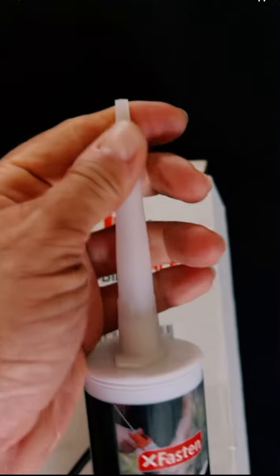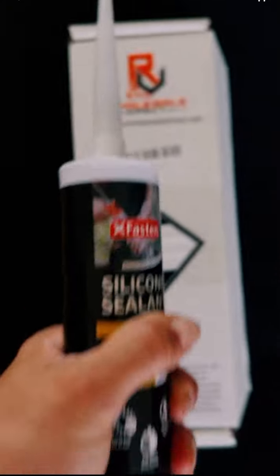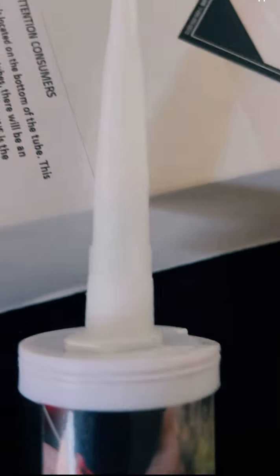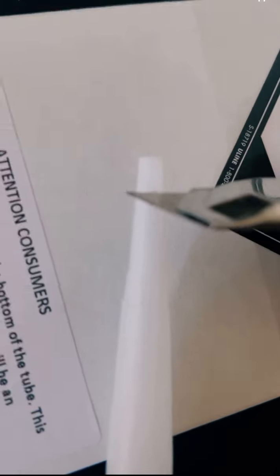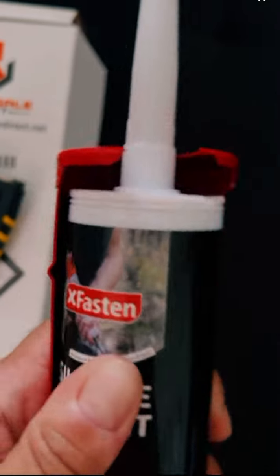First thing you want to make sure is that it's nice and hard and sealed — you don't want to have any leakage or any drips. And once you check that, then very carefully, you want to do a small cut at the tip. You don't want to cut off too much because then there's going to be a lot of excess ooze and stuff coming out. So once you do that, you are ready to caulk.